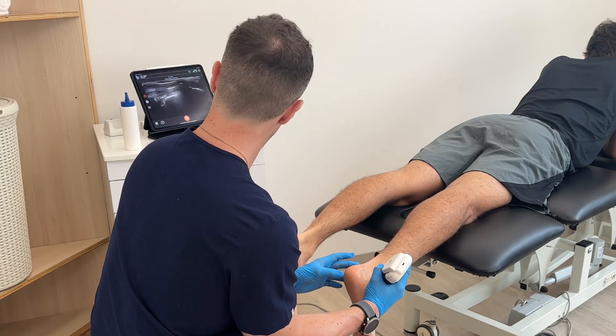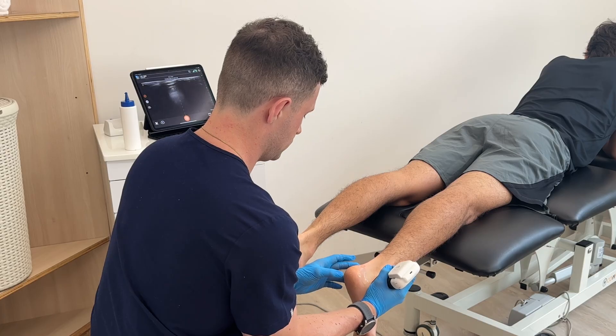In this video, I'm going to talk about the Clarius Handheld Ultrasound. Whether you're a clinician who's considering getting an ultrasound machine, or you're a potential patient who's wondering what type of gear I use in my clinic, then this video is perfect for you.